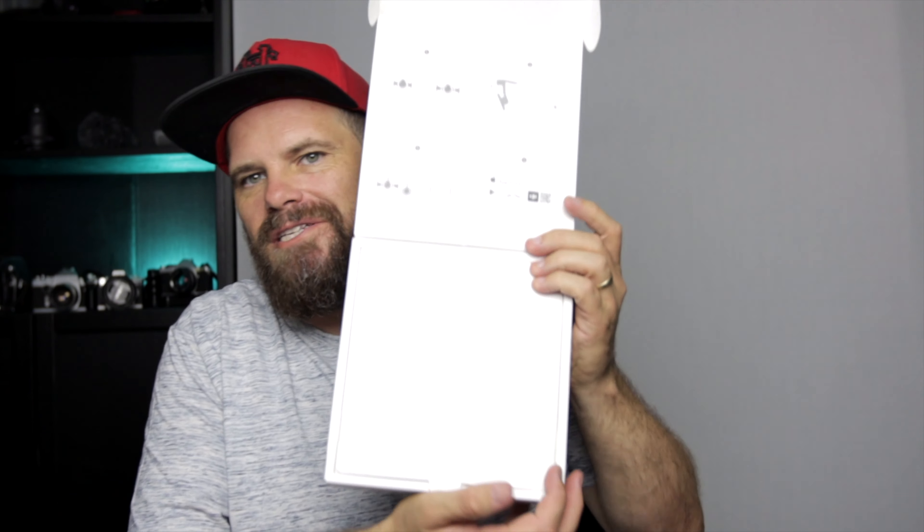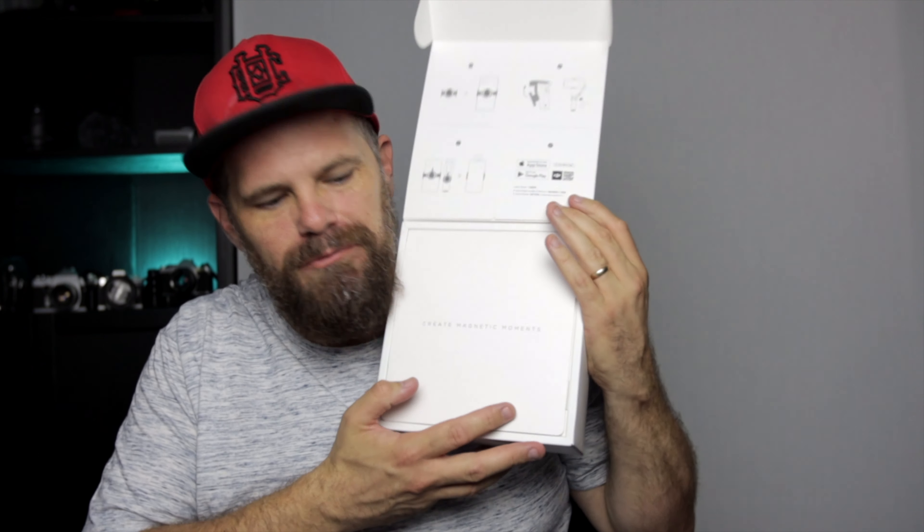Should we unbox it? Because everyone loves an unboxing, right? DJI do a good job of packaging things up. You get excited when it comes to opening them. Some of you are scared about how I use the knife — it's all right, I'm a trained knife handler. It says 'Create magic moments' and it feels like they've just created a magic moment for me.